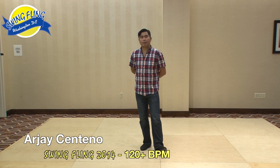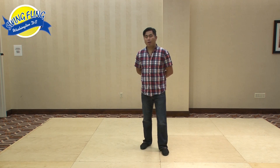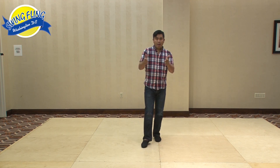It's 2014 Swing Fling. I'm RJ Centeno — you can find me online for everything you need to know: schedule, DVDs, and cool blogs. So rjcenteno.com for everything today.